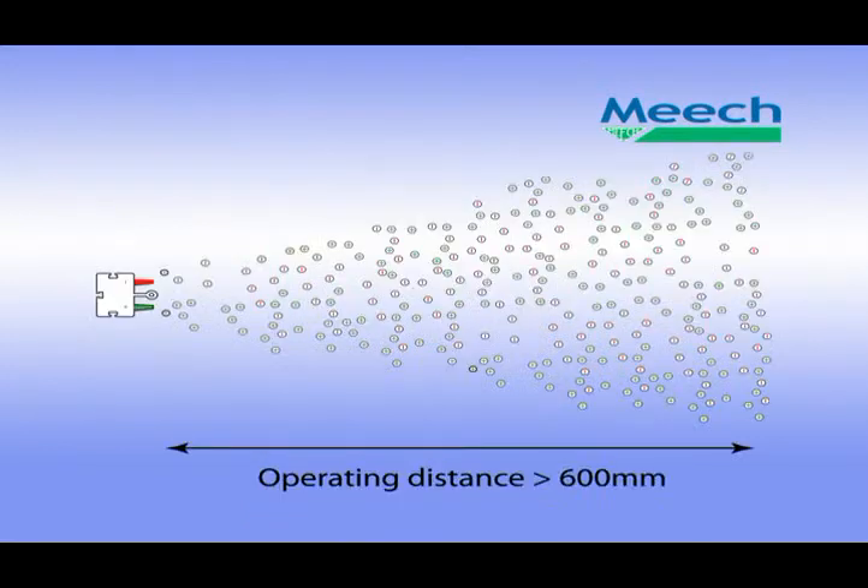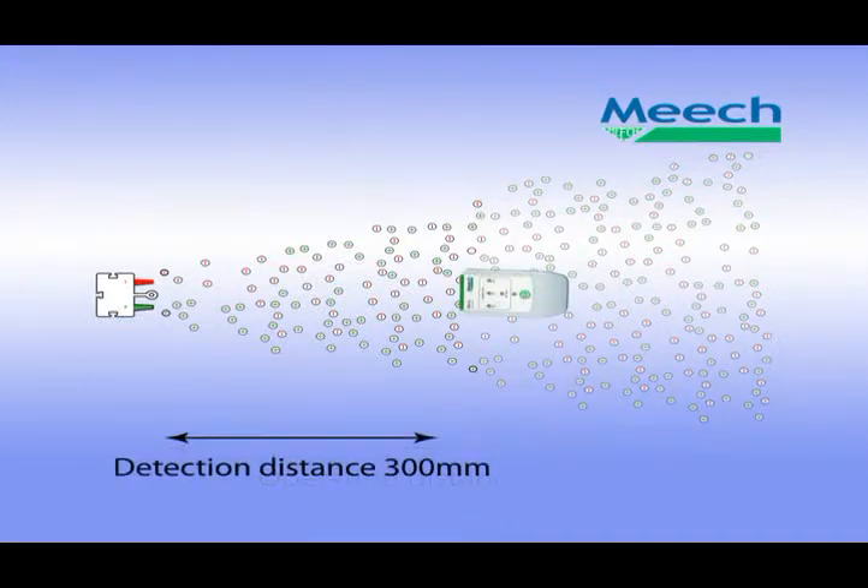Now, in real life, the Pulse DC ioniser has an operating distance of over 600mm. But in order to make the testing practical, we have reduced its sensitivity to trigger at a lesser distance. This allows the operator to measure these bars in situ on his machine.